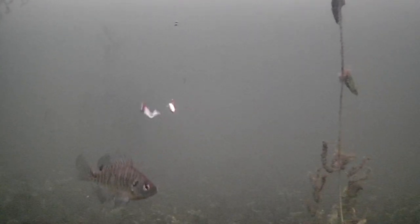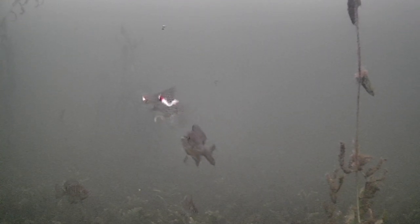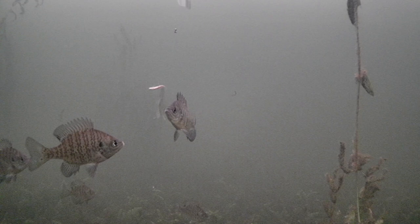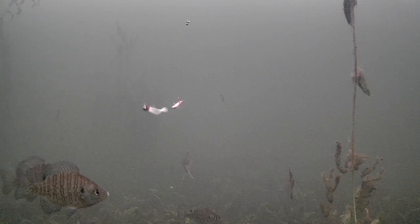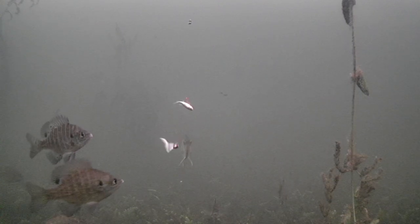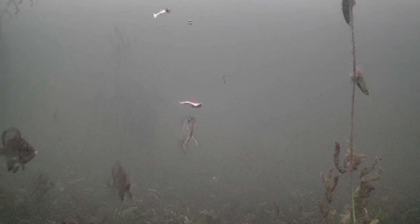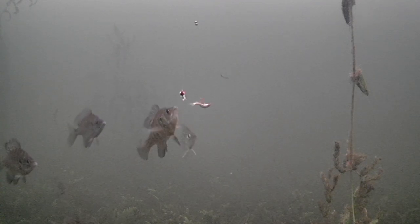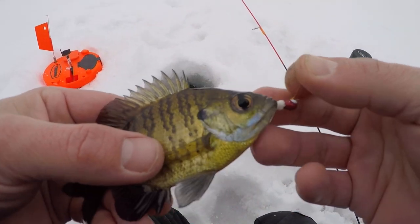Let's get one topside — we want that crappie, he wants my minnow. Look at that, we got a double right here! Yeah, couldn't set the flag — get over here, come eat this tungsten. He is destined to get that minnow — got him! All right, first fish. Just the tiniest little bluegill. Look at this guys — do I win smallest fish award?